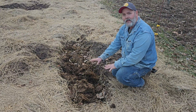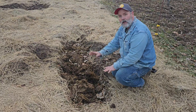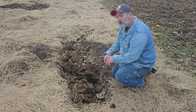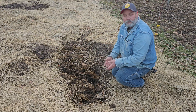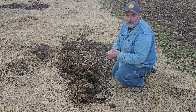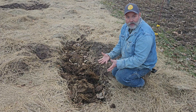The idea here is that I'm trying to compost all this in my garden. If you're new to gardening, you've got to have four things to compost: you have to have carbon, you have to have nitrogen, you've got to have water, and you have to have air.